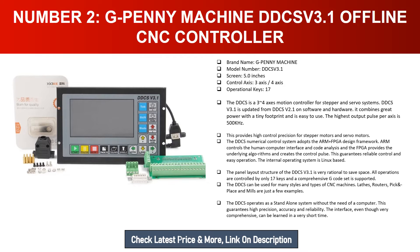The DDCSV numerical control system adopts the ARM plus FPGA design framework: ARM controls the human-computer interface and code analysis, while the FPGA provides the underlying algorithms and creates the control pulse. This guarantees reliable control and easy operation. The internal operating system is Linux-based. The panel layout structure of the DDCSV 3.1 is very rational to save space, with all operations controlled by only 17 keys and a comprehensive G-code set supported.